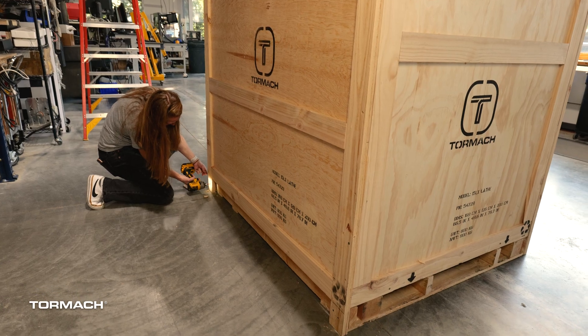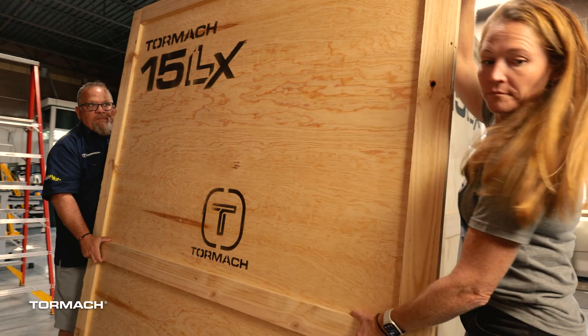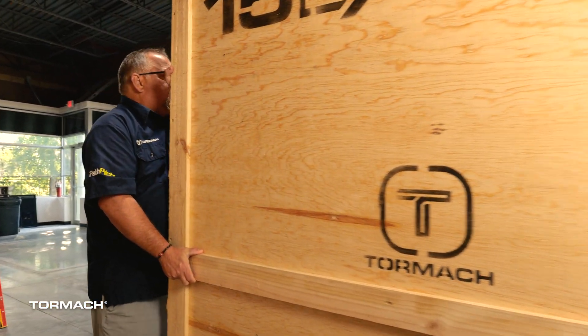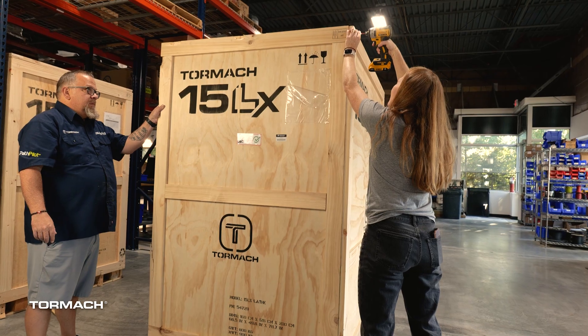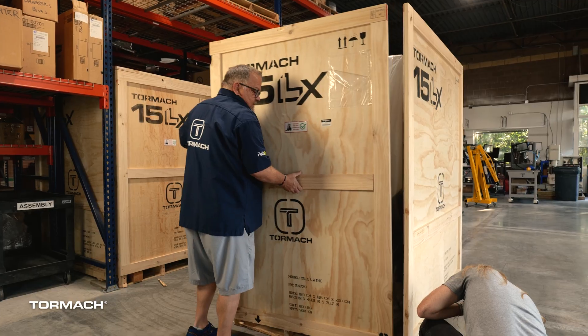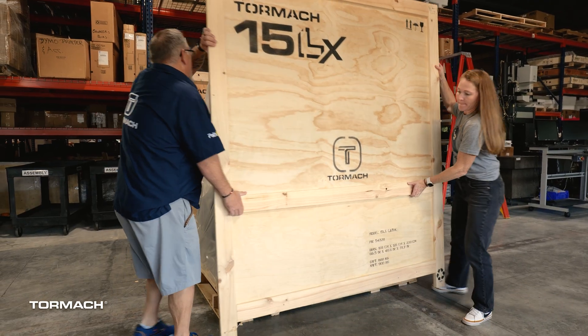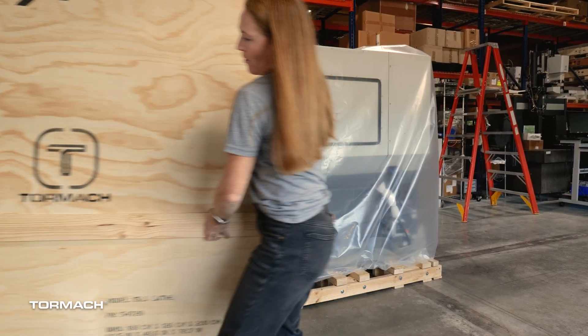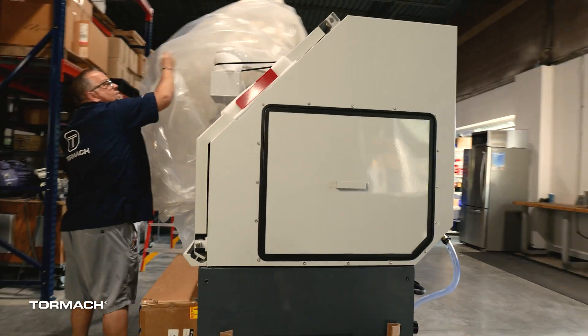Remove the screws from one of the two longer panels along one side and bottom. Then have a helper ready to take the panel once all the screws are removed. Go around and remove the screws from the other panels. The last short panel will be loose once the last screws are removed, so have a helper ready to take it away. Pull the protective bag off of its staples and remove it.